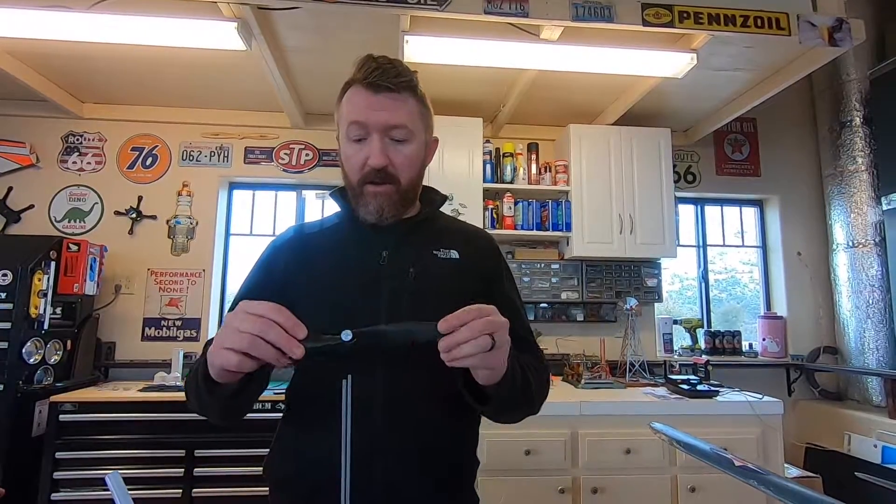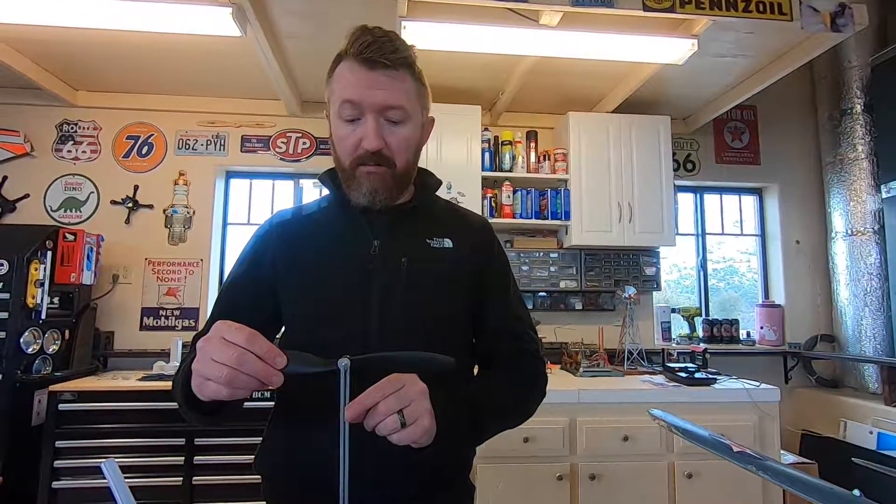I just wanted to make a quick video and show you guys how we balance propellers. Hopefully that helped! If anybody has any questions or suggestions on how you do it, let us know in the comments — we'd be more than happy to hear from you. Hope you enjoy the video, thank you!